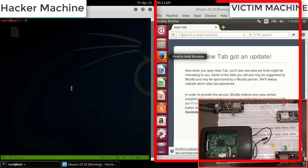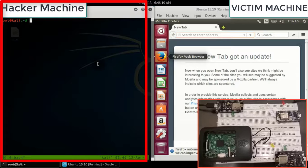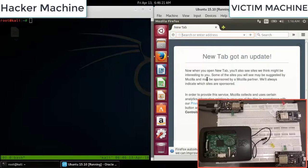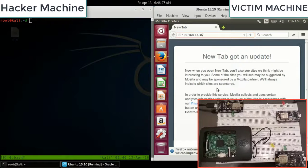We have two machines: one is the victim machine and the other is the attacker machine. Let me show you the first node — its IP is 43.36. We take the assumption that the attacker is in the same Wi-Fi zone.